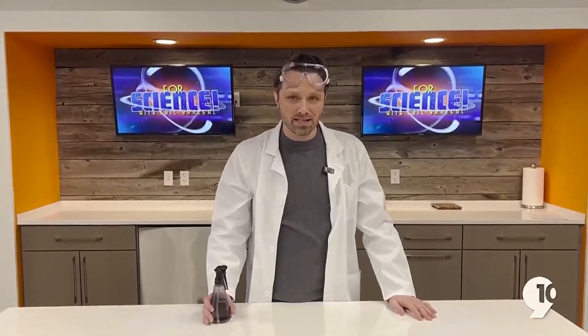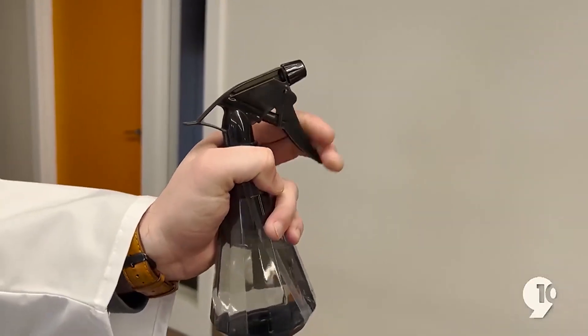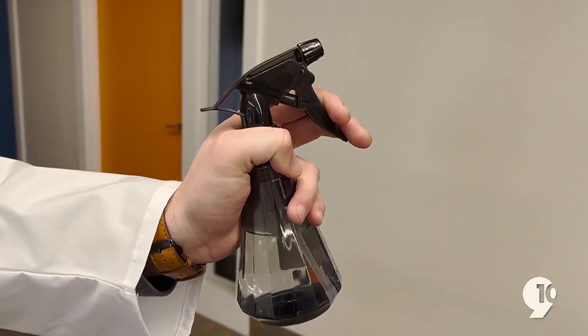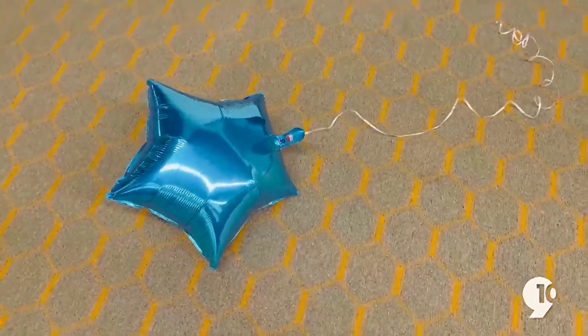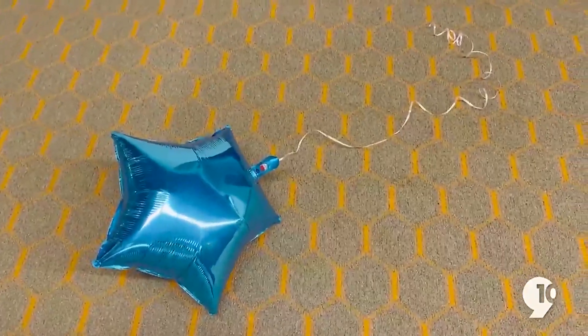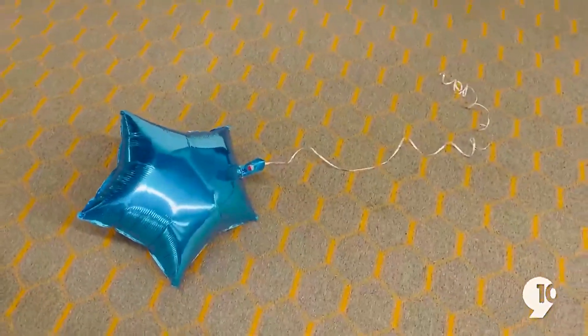So, as you saw, the principle of buoyancy is active and in effect. The reason this worked is because by spraying the balloon with water, it changed the balloon's buoyancy. It gave it more weight, gave it more density than the air around it, allowing the balloon to sink to the ground.